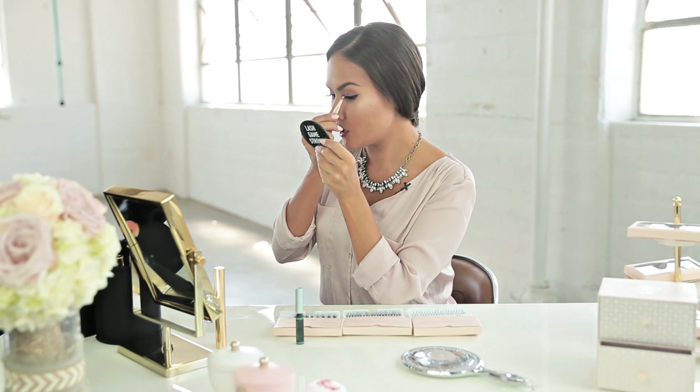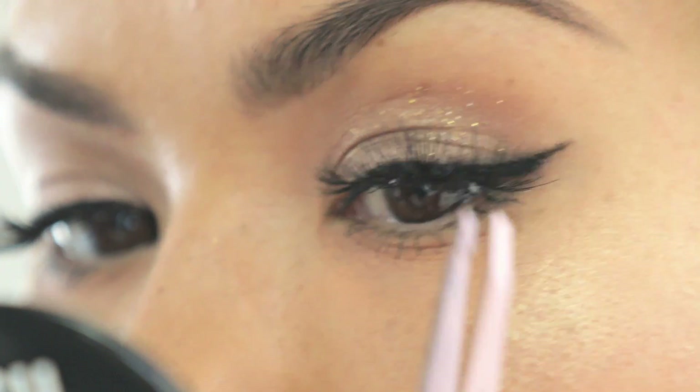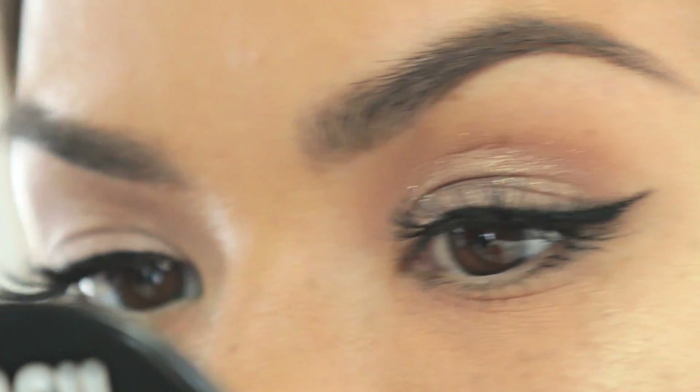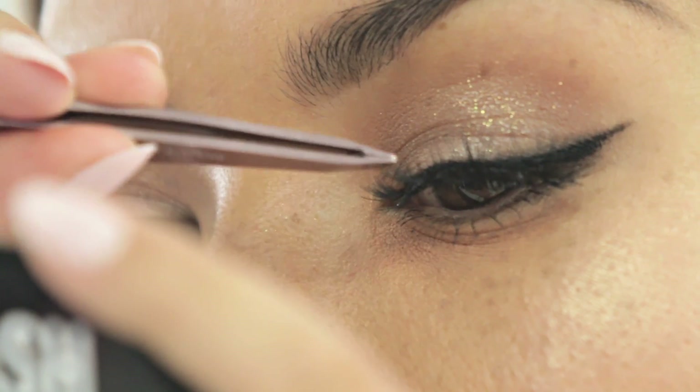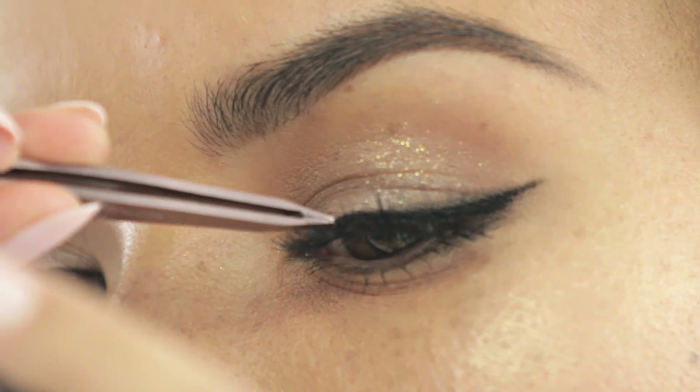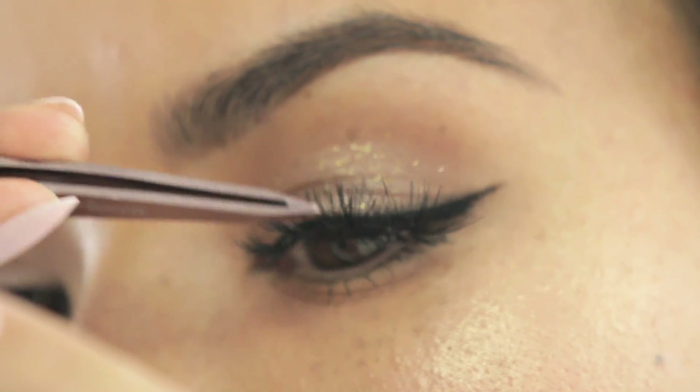And put together any look that you like. I'm just going to add one more lash right here to complete the look and add a little bit more fullness to my inner lash line. And that's it — the look is complete.